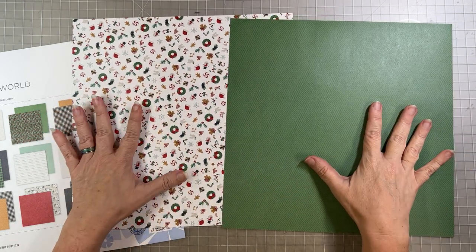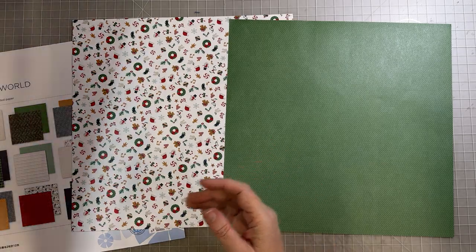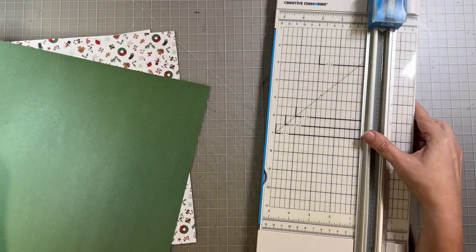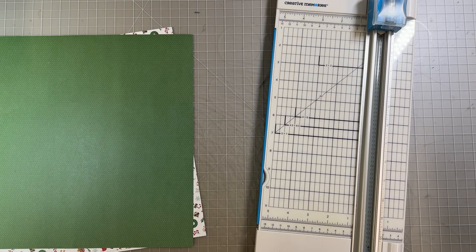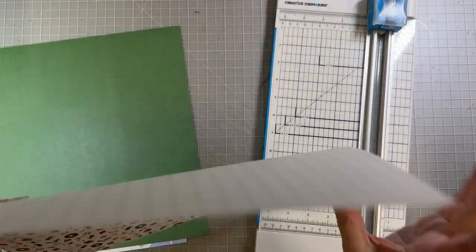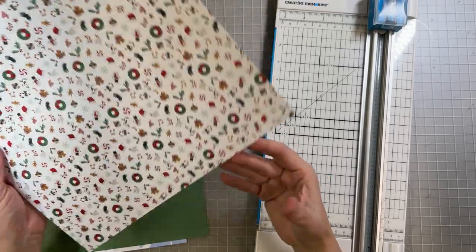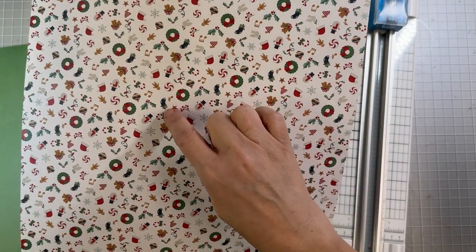What we're going to do now is create our base page by welding. If you hate welding, I won't make you do it, but it's such a great way to conserve your paper. Hopefully once you've seen my system, which I learned from my Creative Memories team member Sherry Tilly — who also has a fun Scrapping with Sherry YouTube channel, you should check her out — this welding technique has changed my scrapbooking life. I can't ever decide if this paper has a right way and a wrong way.